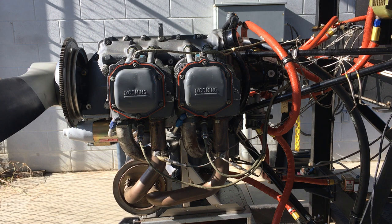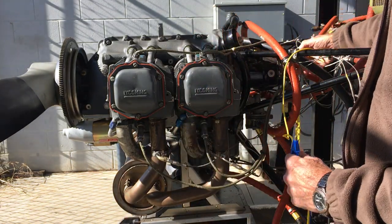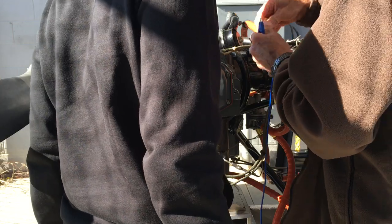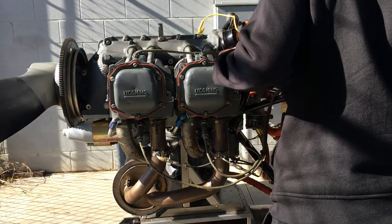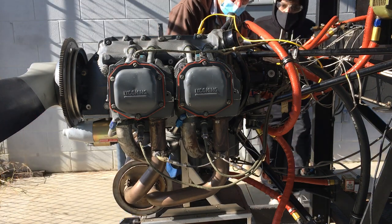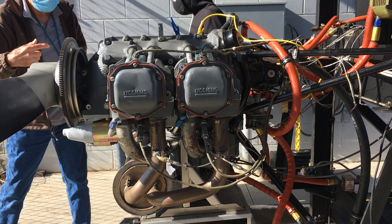Since we're going to be rotating the engine, we're going to make sure it's safe to rotate and won't fire. So we either take all the ignition leads off, take the distributor cap off, pull a spark plug from every cylinder, or we can simply make sure that the mags are grounded by going from the P lead on each magneto to a ground. We're going to do that on both magnetos. Both mags are grounded with the jumper wires, so now it is safe to rotate the engine.